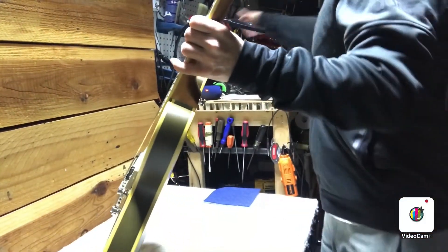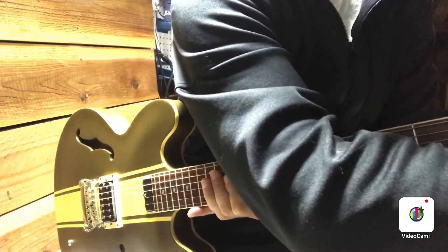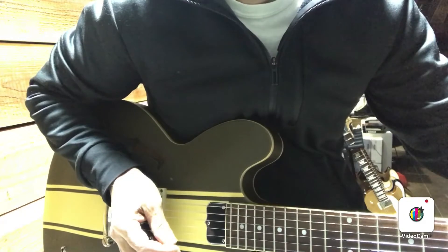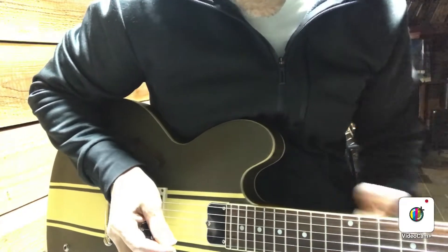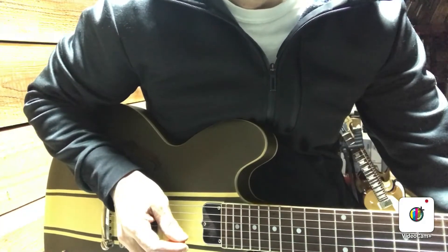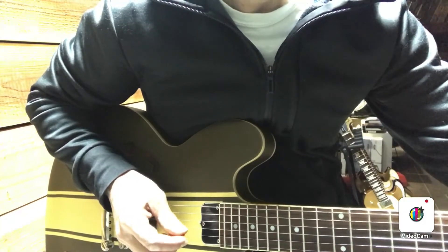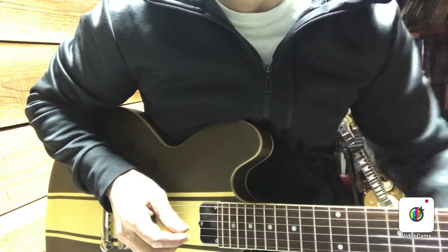Just working my way up the neck, it's sounding good. This thing's in pretty decent shape. The real test is checking the intonation — then you really know if it was just set up recently, if the intonation is close or spot on. Tuning the high E string open: it's a little sharp at the 12th fret. B string is dead on. The G is just about on.